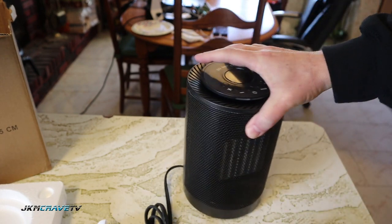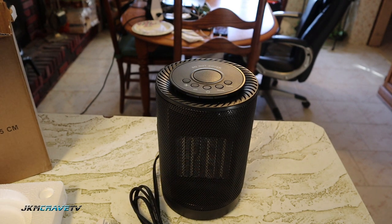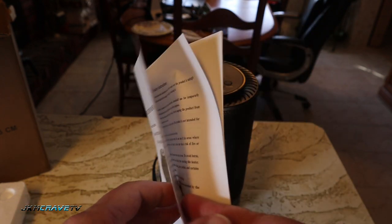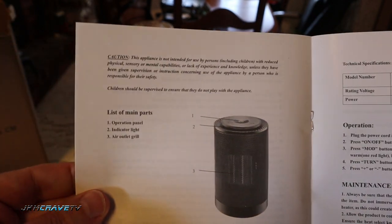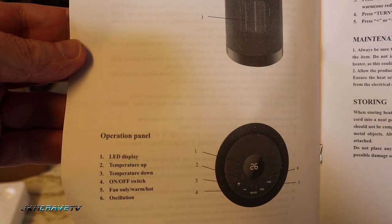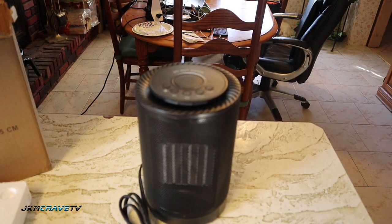Wow, pretty sharp looking — check that out. So in the box itself, all you get is an instruction manual. You've got your important safety instructions, a list of main parts, how to operate the item, maintenance, and storage. That's it. Let me plug it in and see how it heats.